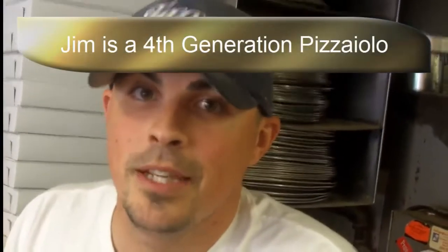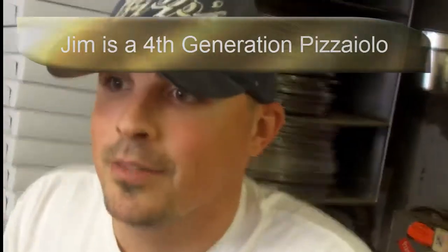How did you learn how to make pizza yourself, Jim? Well, it's in my blood. I'm a fourth generation pizza maker. My uncle's a pizza maker, my father's a pizza maker, my mother and my aunt know how to make pizza. So I don't even remember a time that I learned how to do it — I've just been doing it forever.